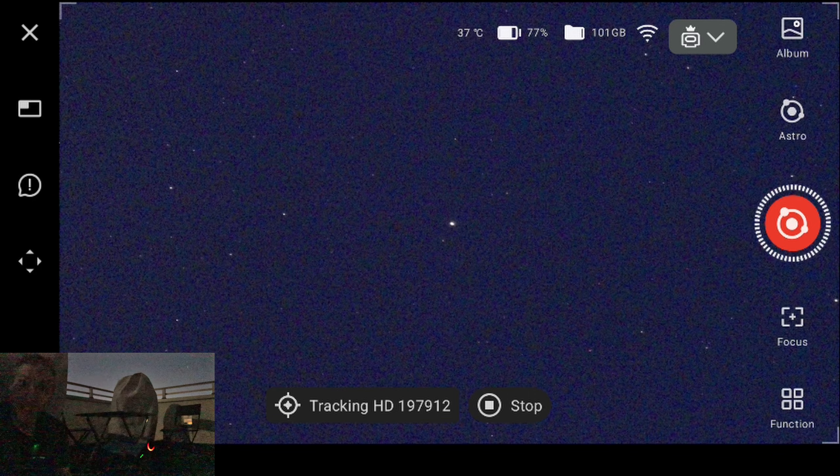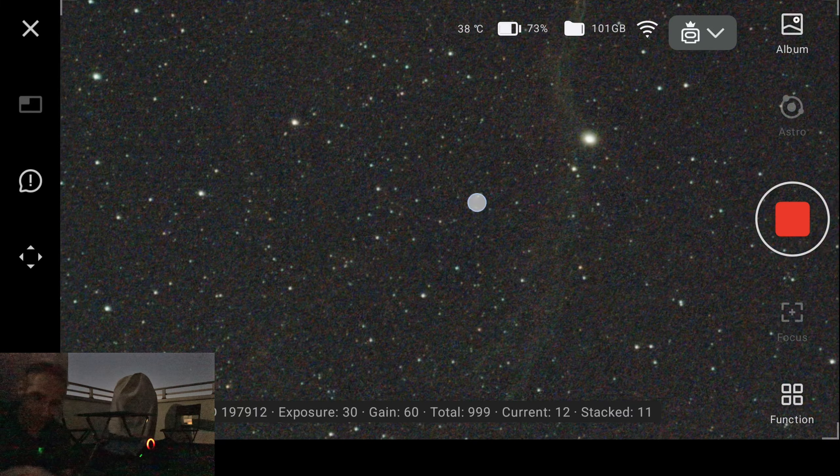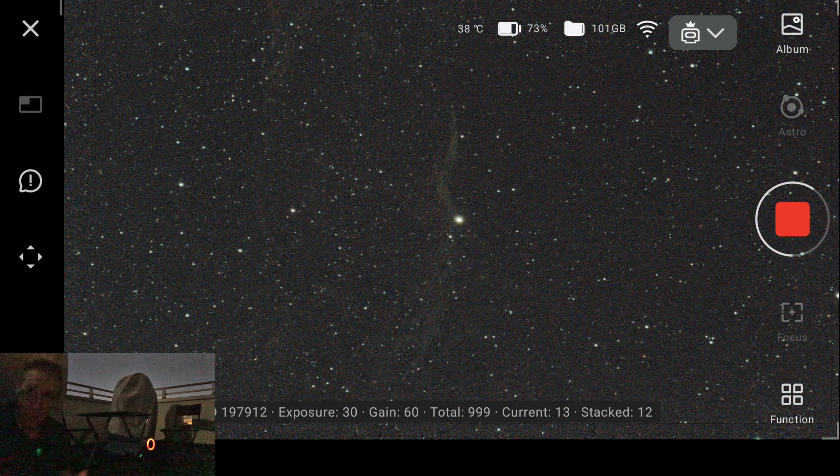I'll wait 5-10 minutes and show you the results. After a few minutes we have 11 stacked frames — just over 5 minutes of data. This is with an almost three-quarter full moon from my rooftop in Tokyo, Japan — one of the most light-polluted cities on Earth. And we can already start seeing very clearly the Veil Nebula at the center of the frame, with some surrounding nebulosity. Stars show no significant trailing. Only 12 of 13 frames stacked — we lost one, possibly because I was sitting right next to it.